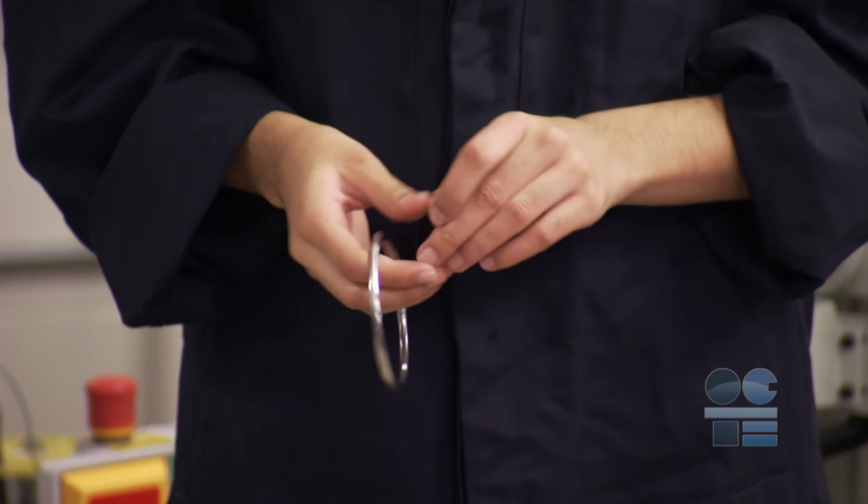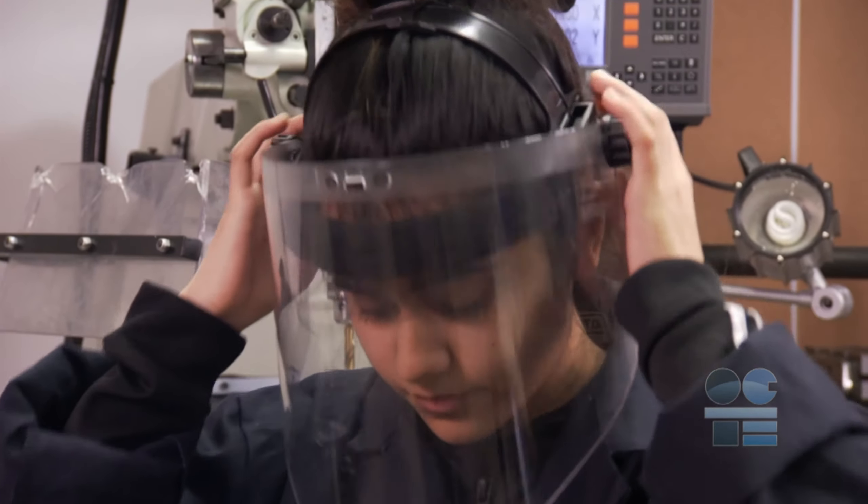Do not wear rings or jewelry as they can also get caught in the machine. You must always protect your eyes while in the shop. Wear safety glasses or face shields at all times.